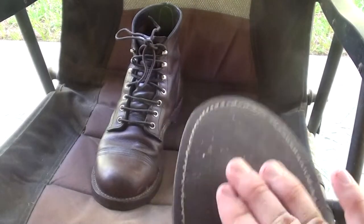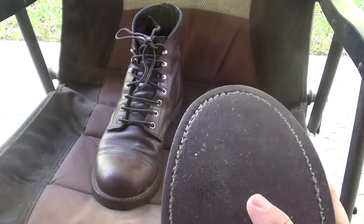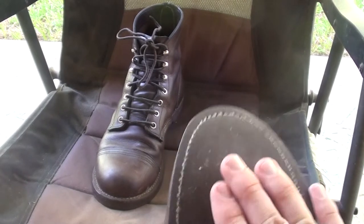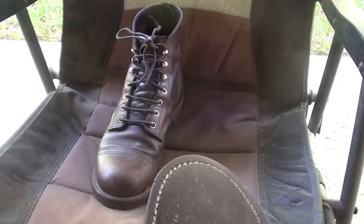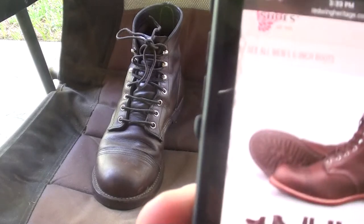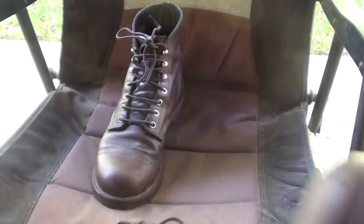This is the old model that comes with a flat sole. They have a new variant of this — I'm hoping when I get these re-soled eventually that they'll put the new bottom on them. They have lug soles — you might be able to see right there, they actually have tread on them. Those came out after I bought these.